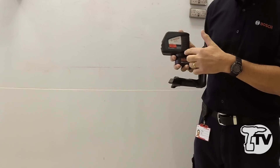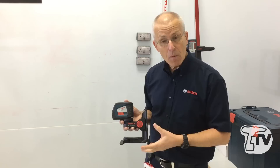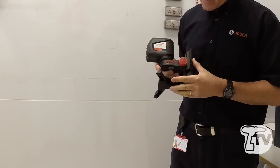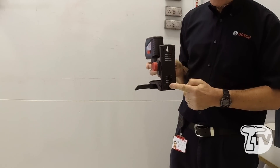You'll notice the product at the moment is mounted via a quarter-inch tripod thread onto the Bosch BM1, which is a common multi-purpose mounting device for this type of product — for line lasers, point lasers, and plain lasers.